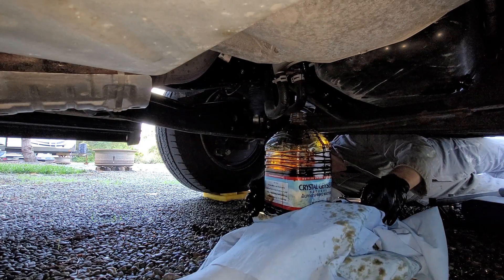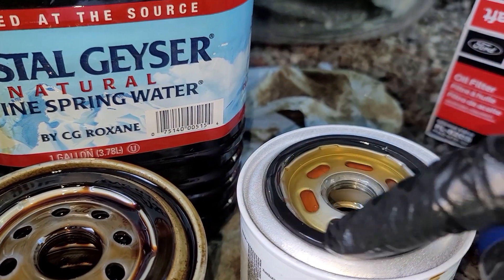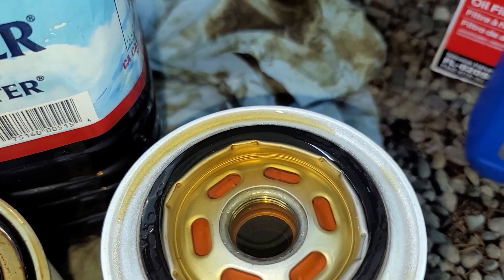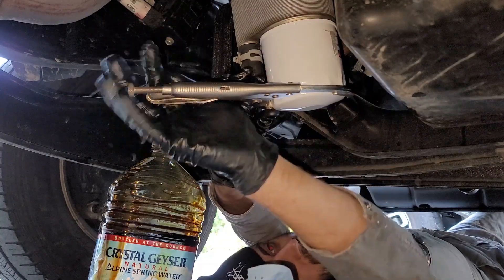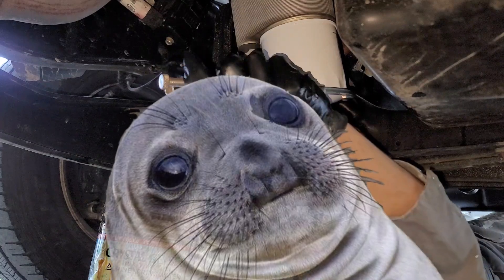Take your new filter and fill it up with fresh oil, and be sure to oil the gasket as well. Filling it with oil can take a bit of patience as air bubbles escape from it. Screw the filter on. I couldn't get it to feel quite tight enough with my hands, so I gave it an extra 1/8 of a turn with my wrench. I'm sure this won't cause any problems to whoever's doing the oil change next.